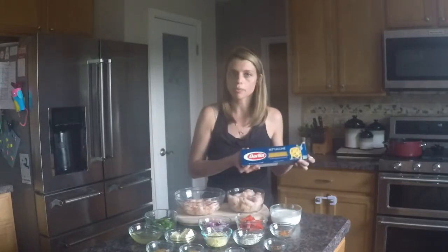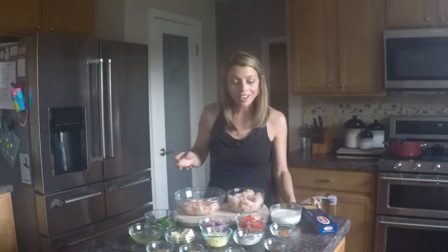And then of course just a box of fettuccine — that's what I prefer. You can do a linguine or a spaghetti noodle, but I like the fettuccine in this. Let's go ahead and get started. Please don't forget to like and subscribe, comment below, follow me on Facebook and Twitter, and remember I have a new video coming out every week.